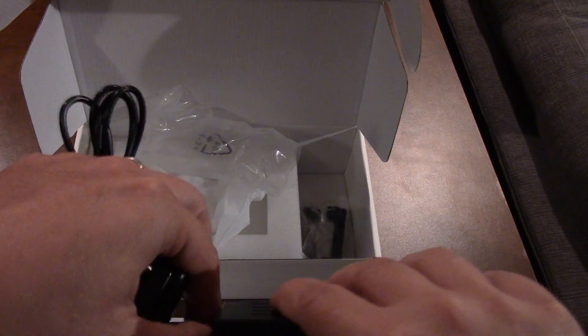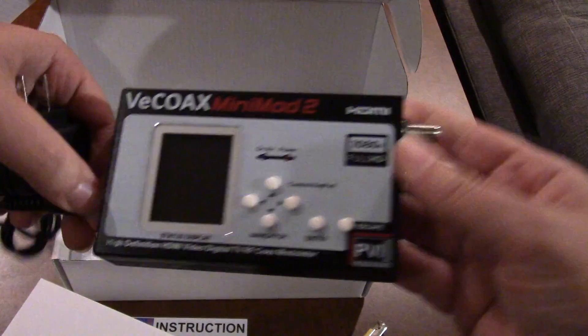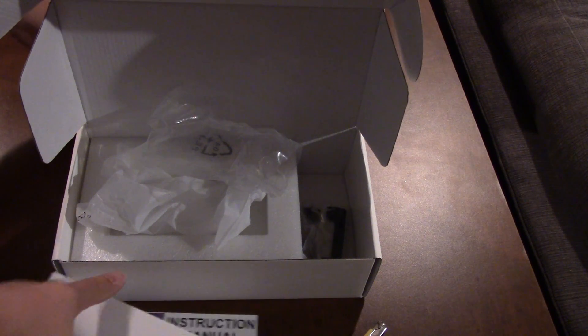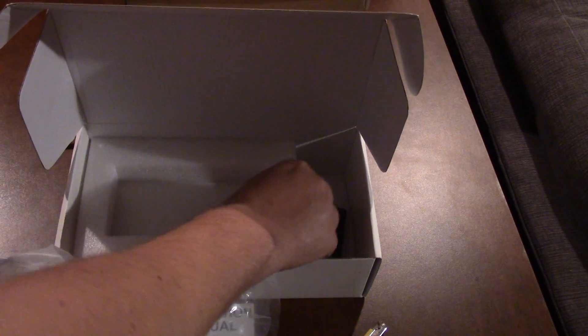I'm going to put it together right now because I want to fire this thing up. I'm going to connect an Android box up to it and give it a test to see how it works with my little TV. There's the power supply — and that's about it for what comes with it.